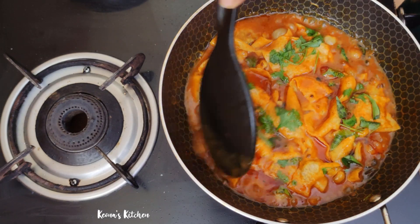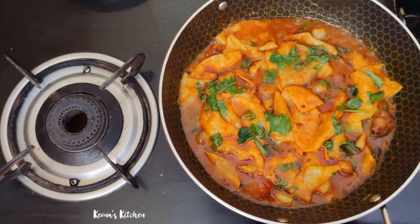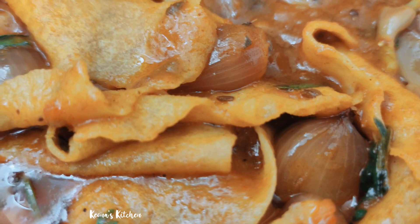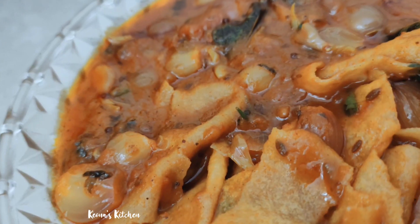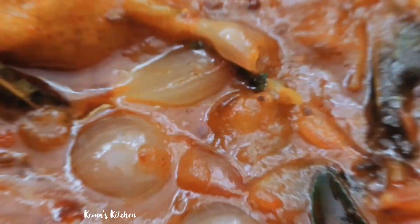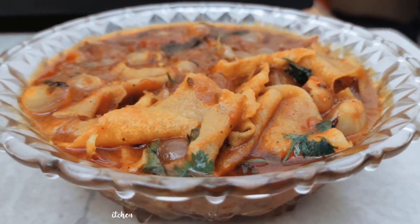Let's take a look at the serving bowl. If you like this video, don't forget to subscribe, like, share, and comment. Thank you.